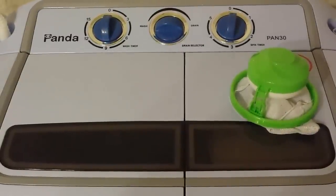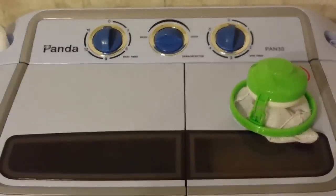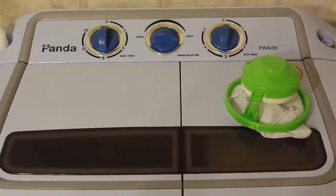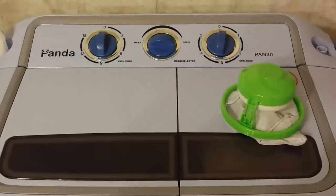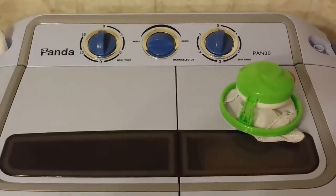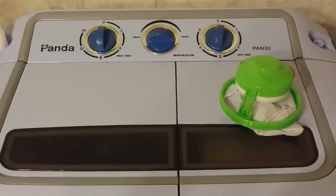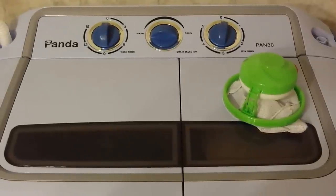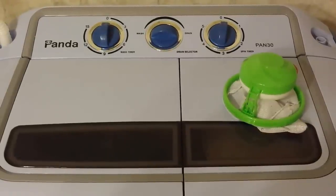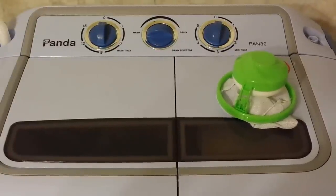This model is the Panda Pan30, and they also have another model with a water pump so you have more placement options without needing to drain by gravity. If you're interested in more details or have any questions about this kind of machine, feel free to post them and I'll try to respond. I also have a video of the machine in action which I'll try to post within the next day or two. Thanks for watching and have a good night.